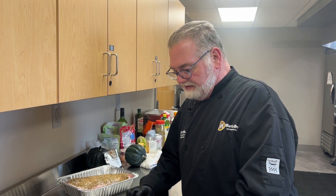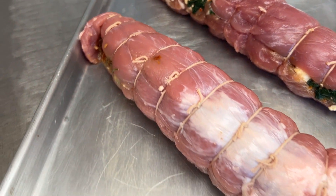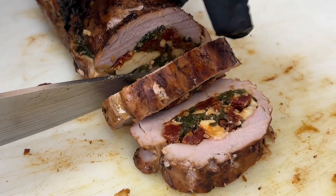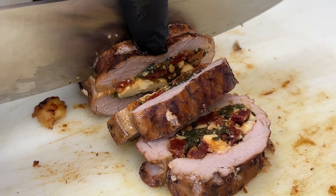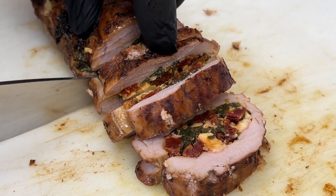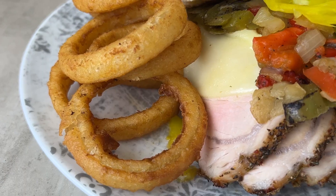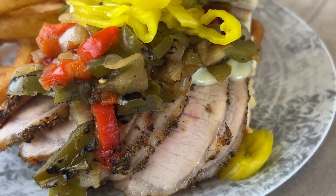We do have some beautiful pork tenderloins that I stuffed. We're going to do a Mediterranean style here — stuffed with feta, some spinach, and sun-dried tomatoes. We're going to put a little glaze over it and roast it. We're also going to take one of our half loins today, make it into an Italian roast, then slice it up and make some cool hoagies or Italian sandwiches.